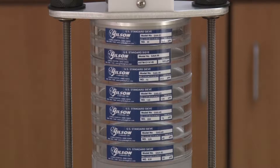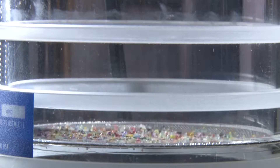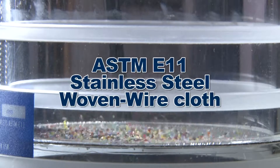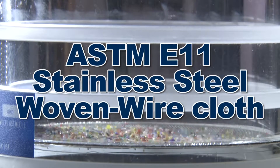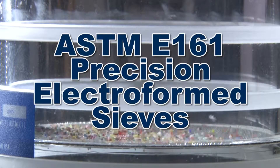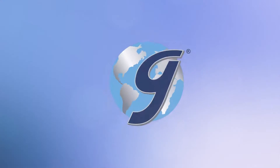Gilson's three-inch clear acrylic frame sieves offer enhanced sample visibility during testing. They come in either ASTM E11 stainless steel woven wire cloth or ASTM E161 precision electroform nickel mesh.